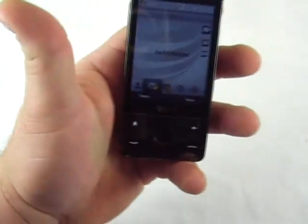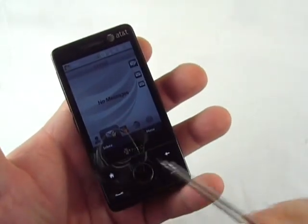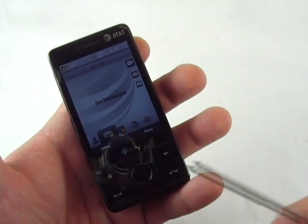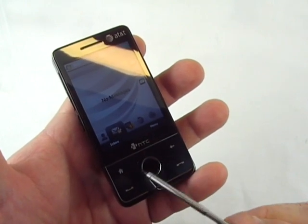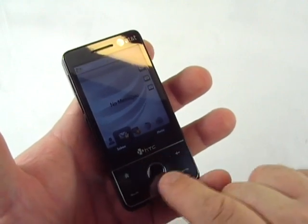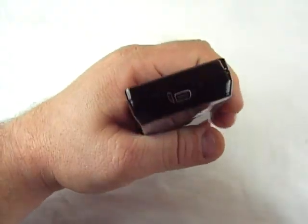Let's take you around the device. You've got your earpiece here, your AT&T logo obviously there. There aren't many buttons on the front — you've got your home, back, talk, and hang up. You've got a little scroll wheel — a navigation wheel with a center punch. You can click left, right, up and down, and you can actually run your finger around it like an iPod scroll wheel to navigate through things.